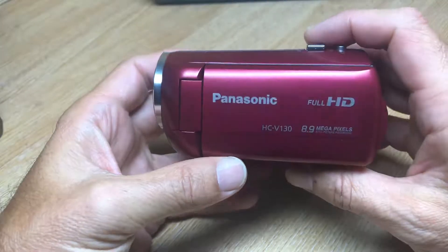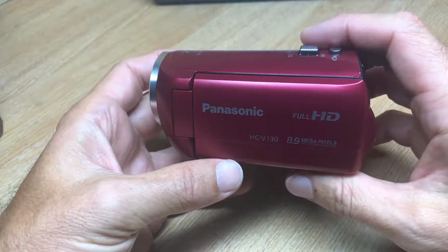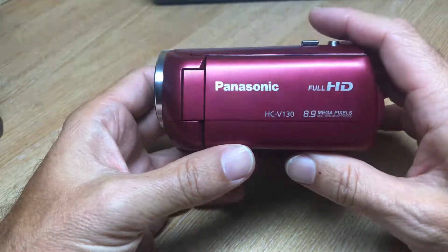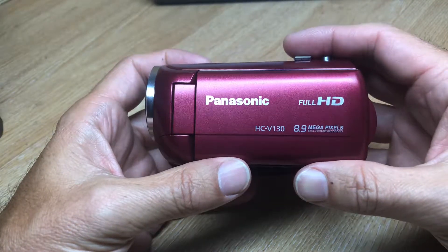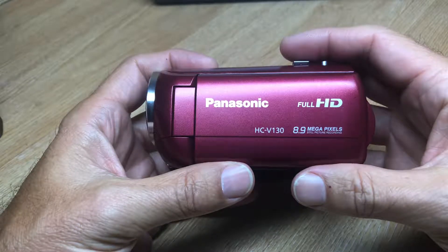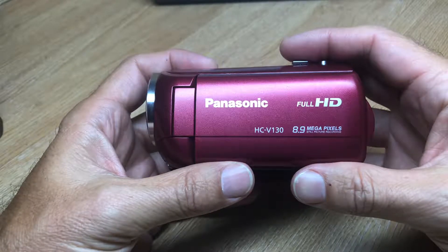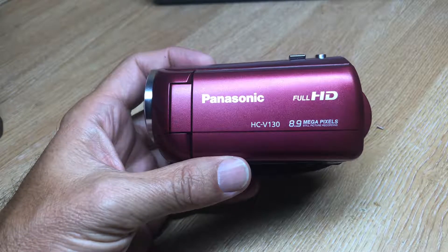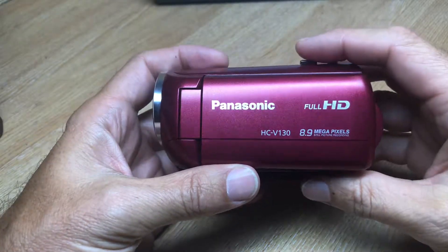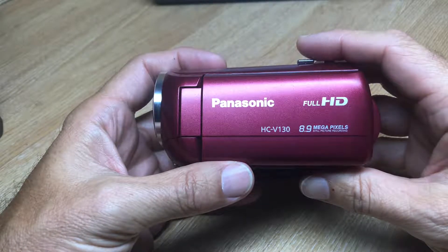White balance is quite important when it comes to filming with a full spectrum camera. A lot of the appearances of movies filmed with infrared light are either orange, red, or purple. That hue can actually bury or blanket actual red colours.